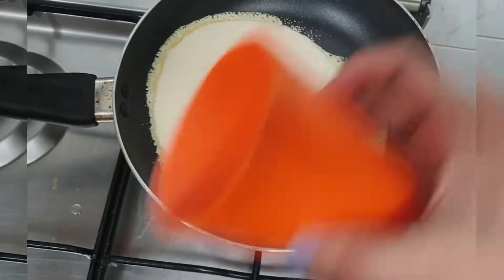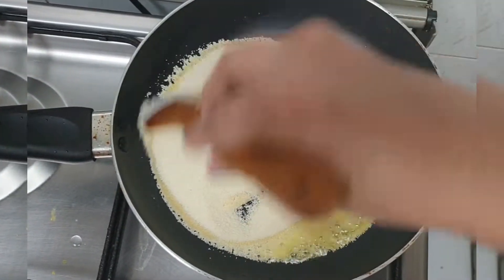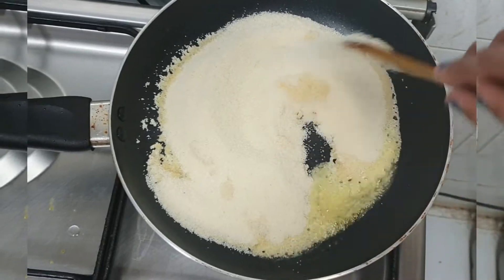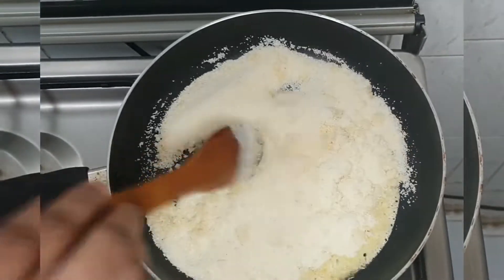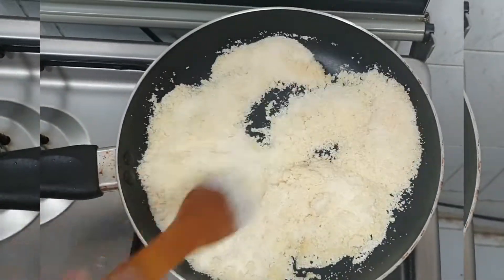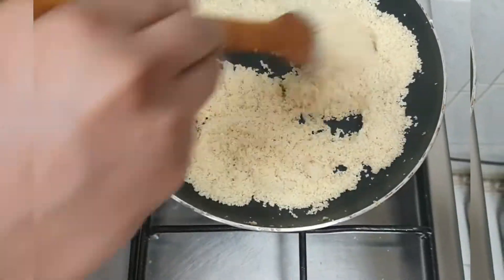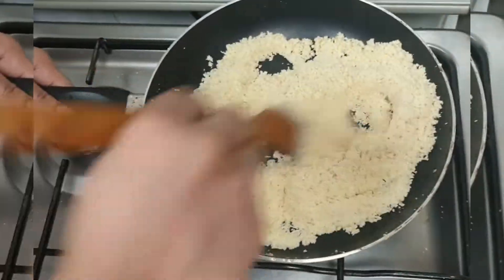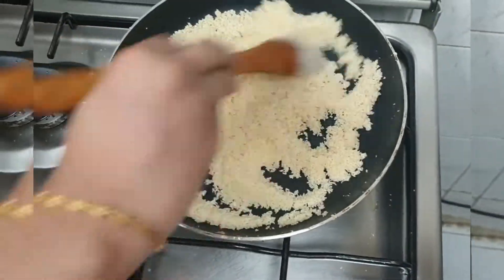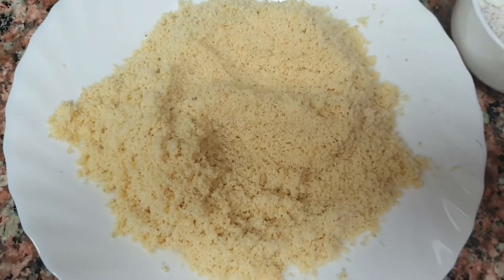I am going to add this to the pot. Let's mix it with the pot. We need to try the pot. We cook it on the plate.